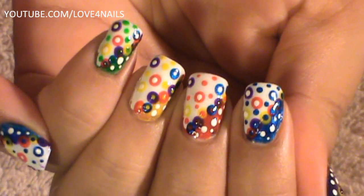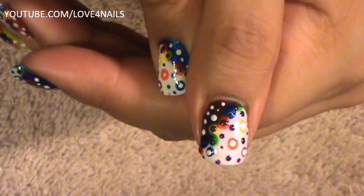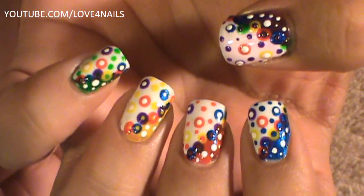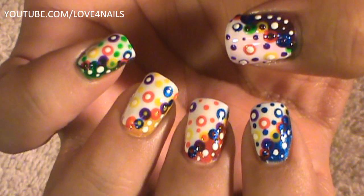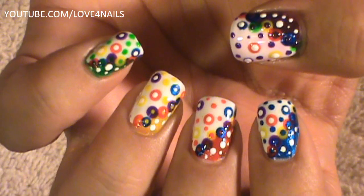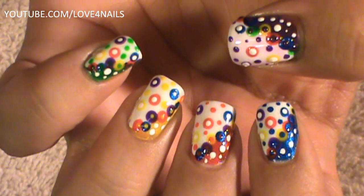Each of our nails has a different background color. For example, this one is blue, this one is red, yellow, green, and then the thumbs are going to be the purple ones. I'm going to take you step by step to doing this. You can also decide to do them all the same background color, but it's up to you. It's a really fun nail art design and I hope you guys enjoy this tutorial. Let's get started.